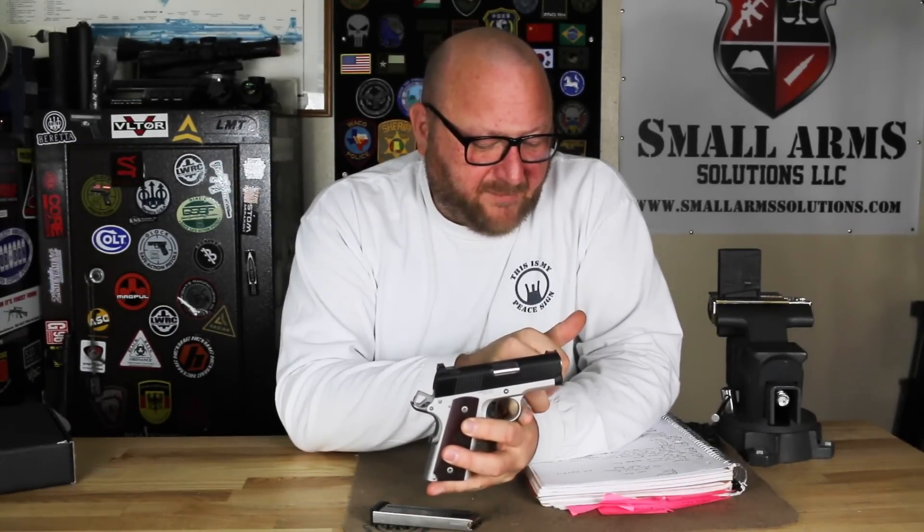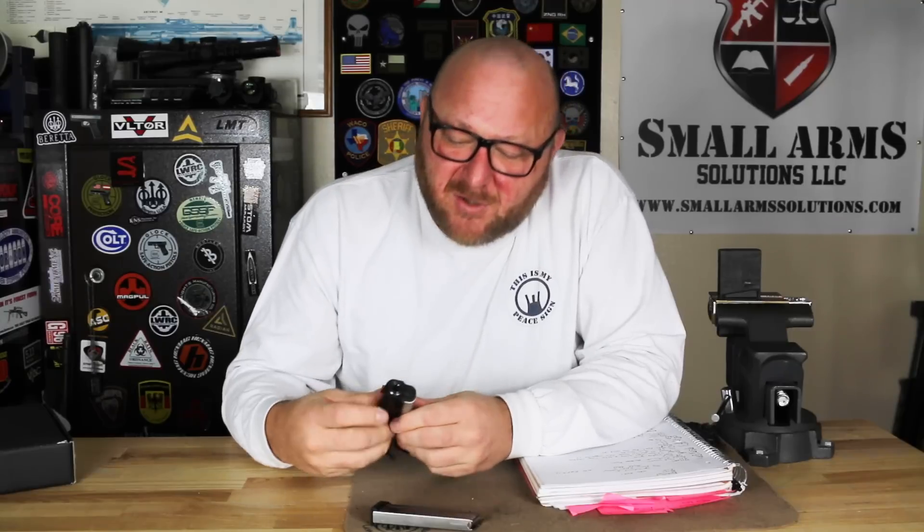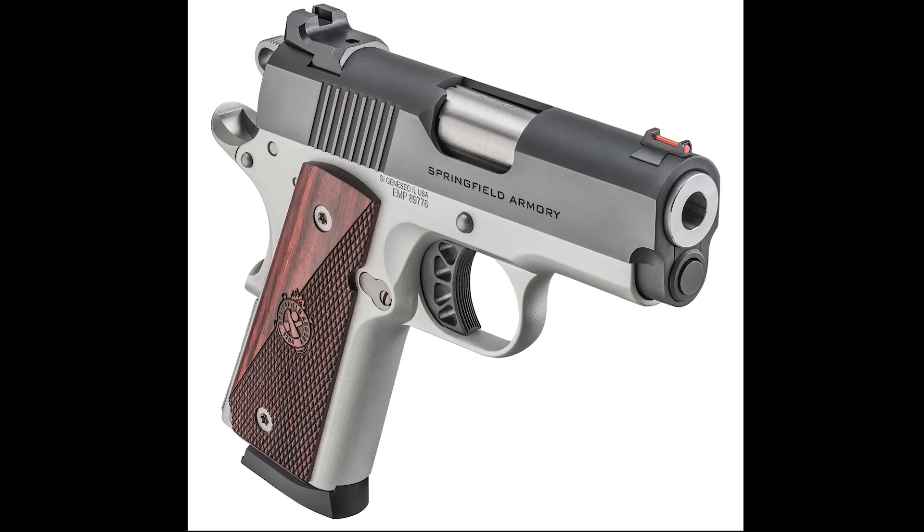We have a 3-inch match grade barrel. The barrel, as you look at it, actually looks like a bull barrel because of how thick it is.